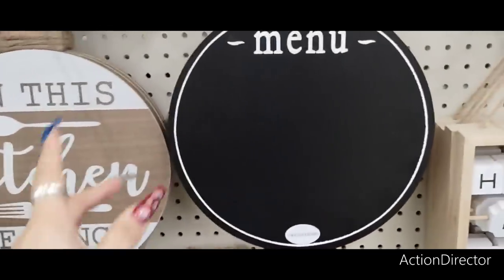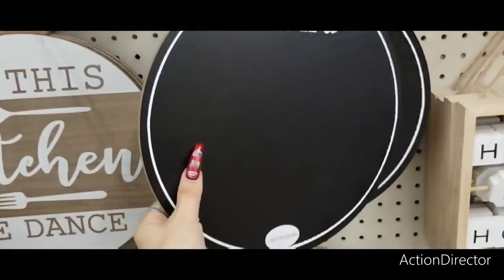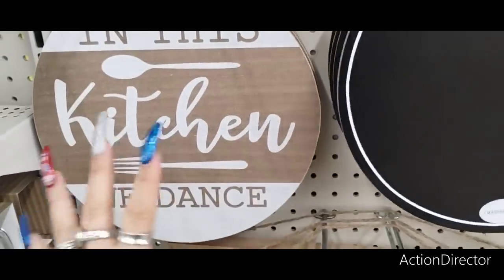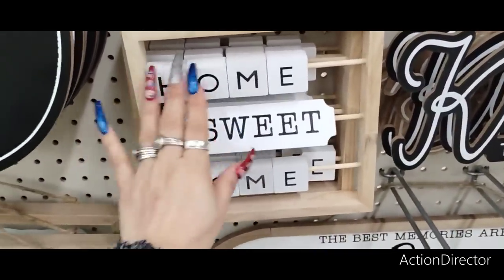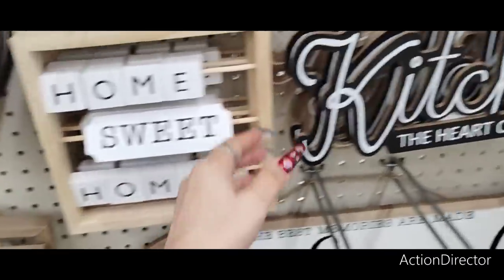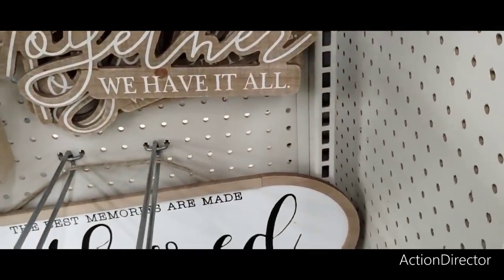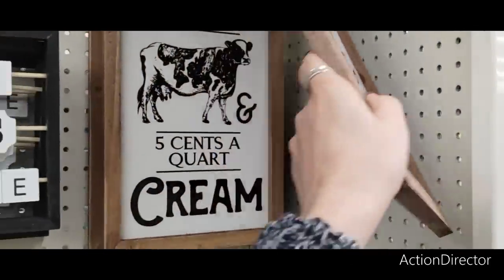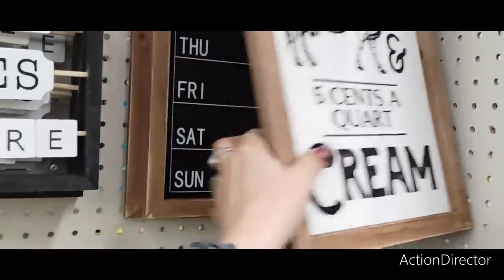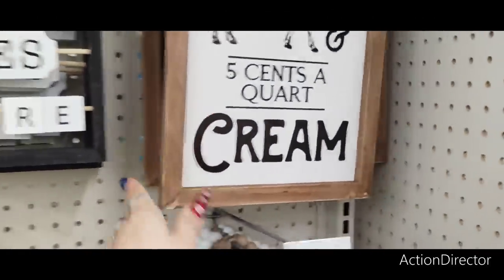They also have this chalkboard, which is really, really nice and makes for a cool present for $6 — you can hang it up. 'In this kitchen, we dance' — that's going to be $6 as well. 'Home sweet home,' $5. 'Kitchen is the heart of the home. And together we have it all' — that's only $5. 'Farm fresh milk delivered daily.' These are really nice, very Hobby Lobby-esque. $8 for those.